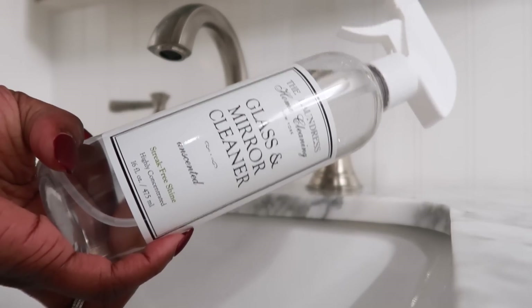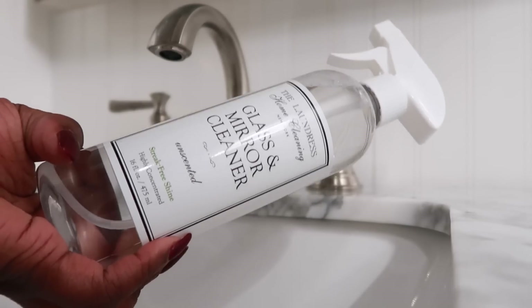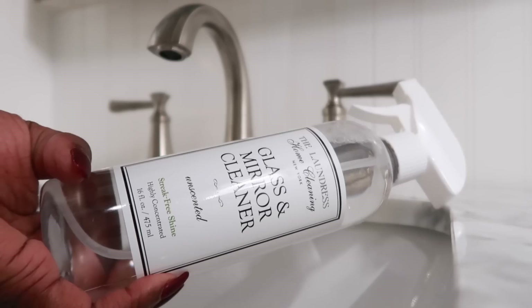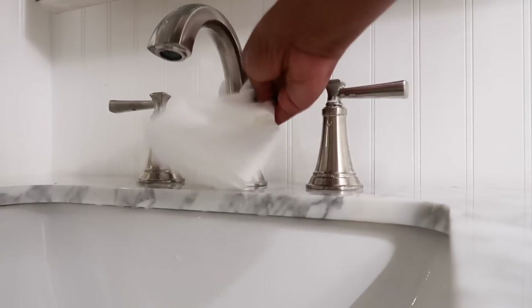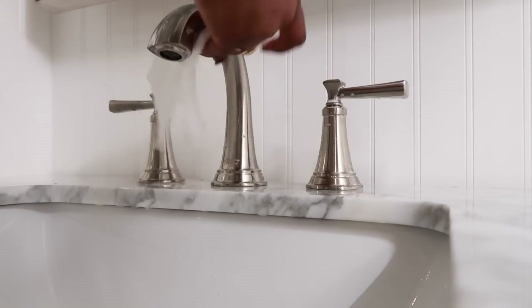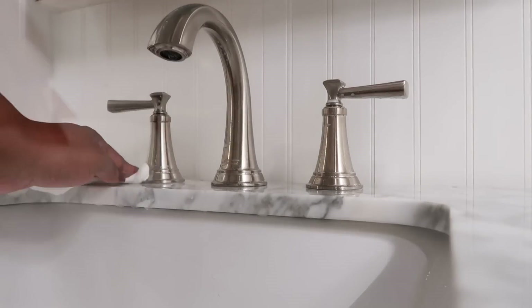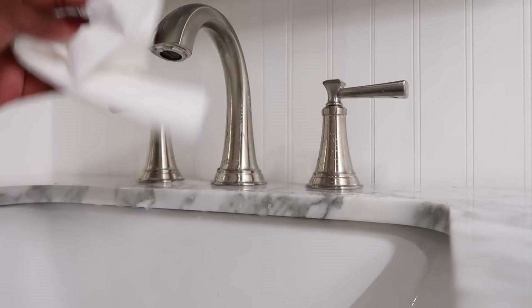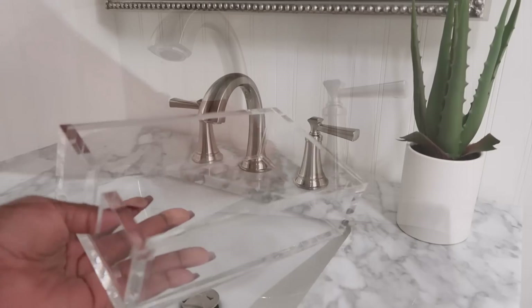I'm using the Laundress mirror and glass cleaner to clean around the faucets and mirrors. I love Laundress cleaning products. It is a bit pricier, so my tip is to use it specifically in this bathroom as a special product rather than cleaning my whole house with it, so it stays here as the designated bathroom cleaner.